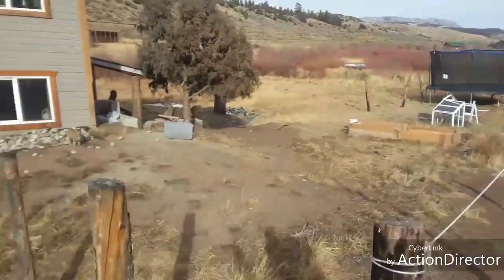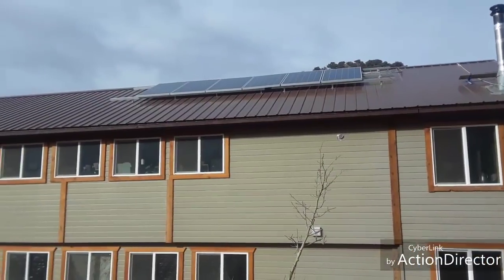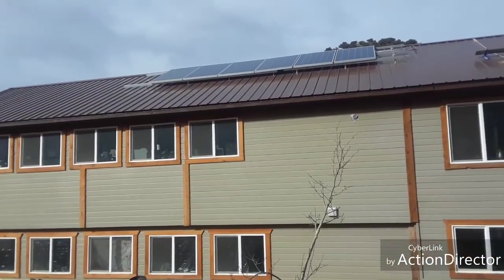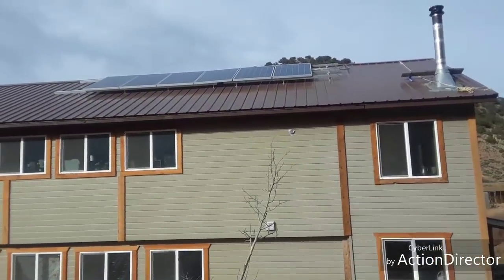Today's video is going to be about how we get our electricity. We use solar panels. I'm going to turn the camera around so you can see. Up on the roof are six solar panels, and when the sun comes over and hits the solar panels, it sends electricity to the batteries.